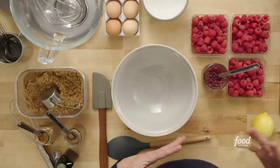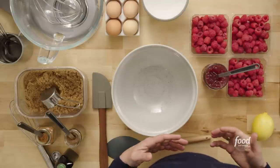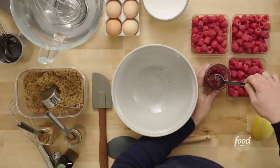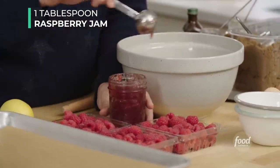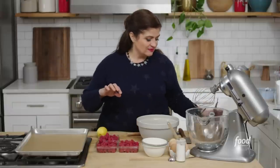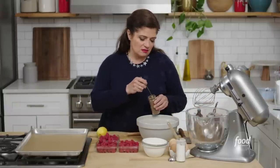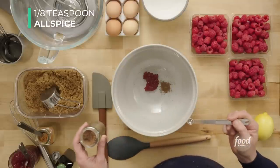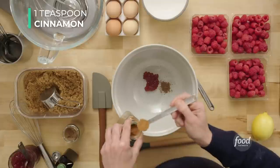So let's get started with the fruit itself. We've got fresh raspberries here, but we want to make them Food Network good. We start with a little bit of jam in a bowl, about a tablespoon of raspberry jam. To that I'm gonna add a few other little things: an eighth of a teaspoon of ground allspice, a teaspoon of ground cinnamon.